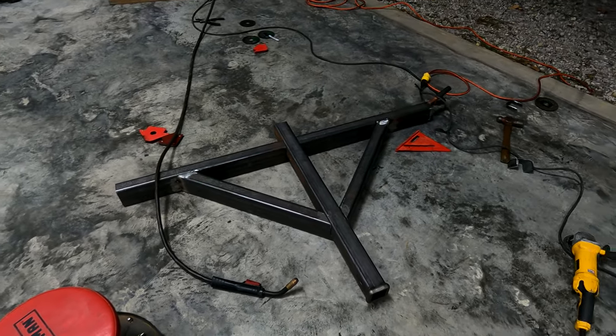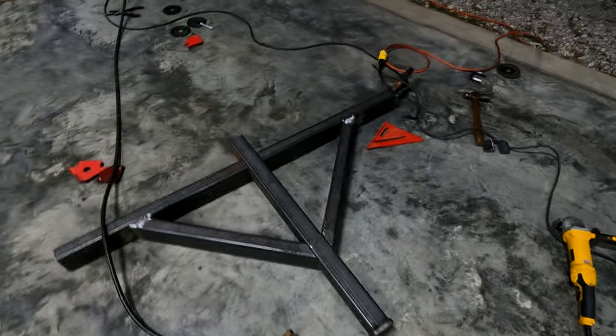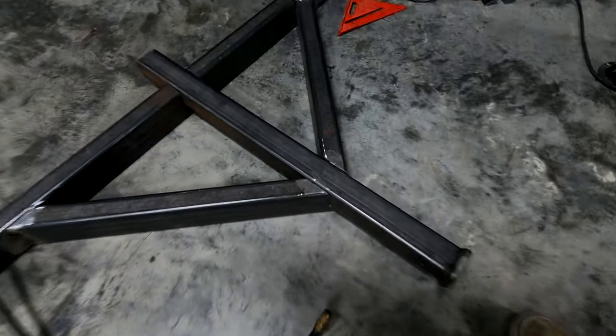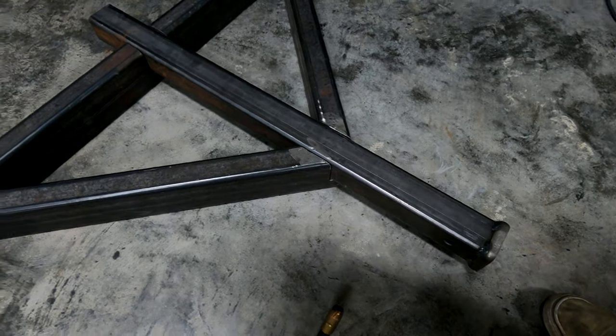Got this thing all fitted up and tacked together and about to weld it up. Like I said, the hitch tube is going to be like the backbone of the whole thing — it's all notched into the other tubes.